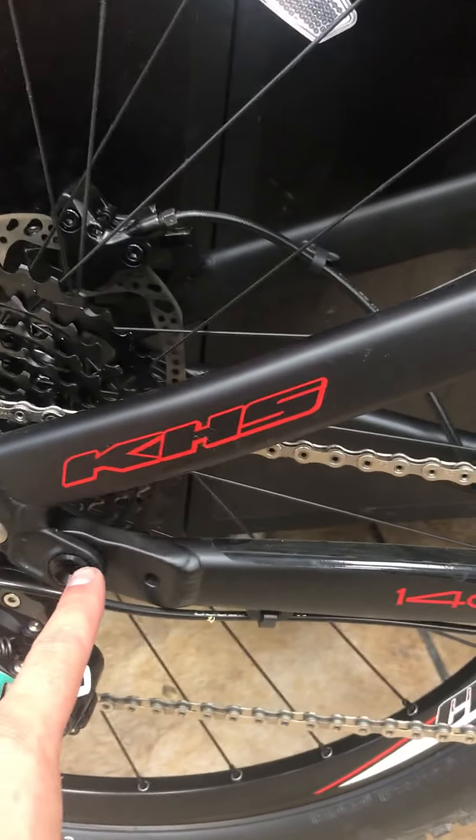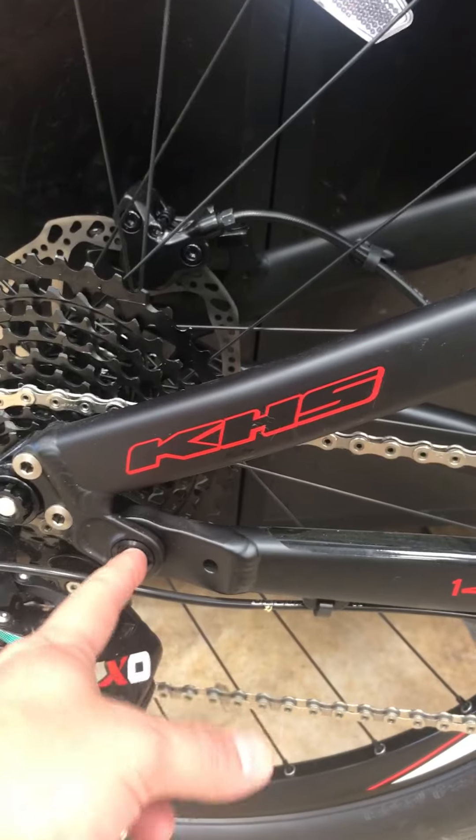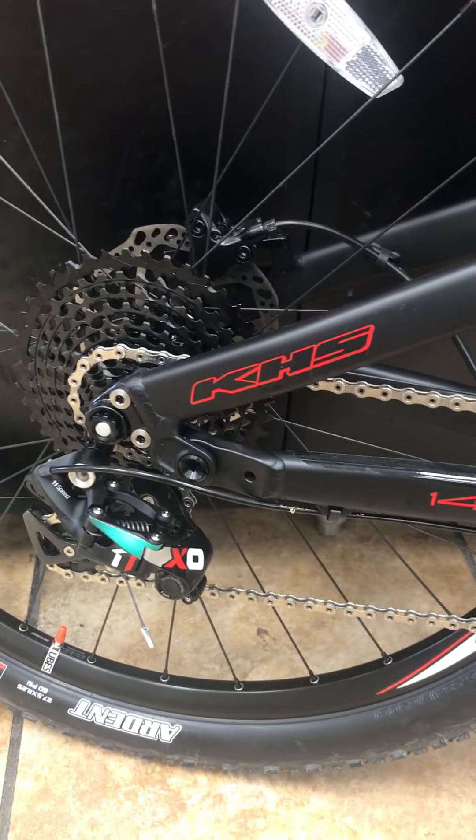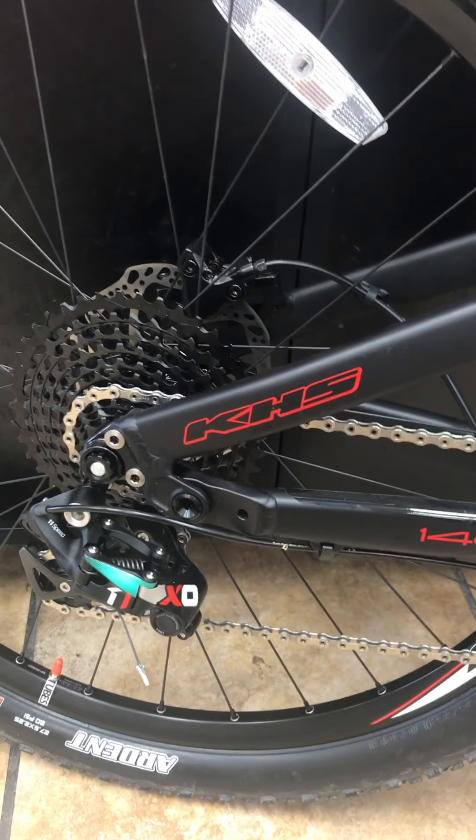The extra pivot means it will hook up and climb and won't get braking chatter. That extra pivot is right here on this bicycle, which is very reminiscent of Specialized. Scott made a transition to it as well, so it's a proven suspension system that's going to work very well.